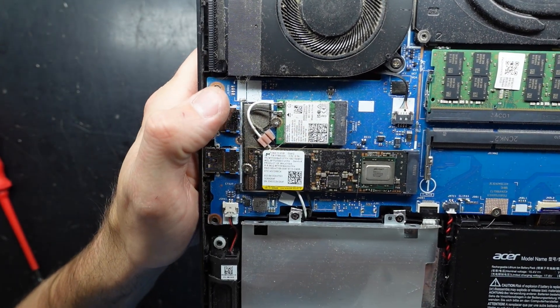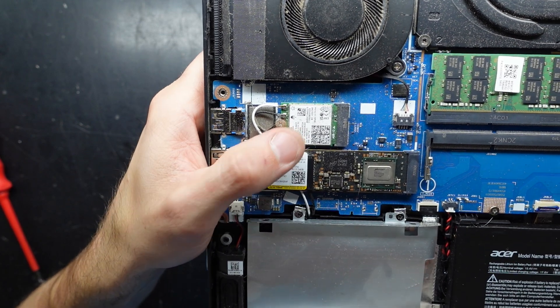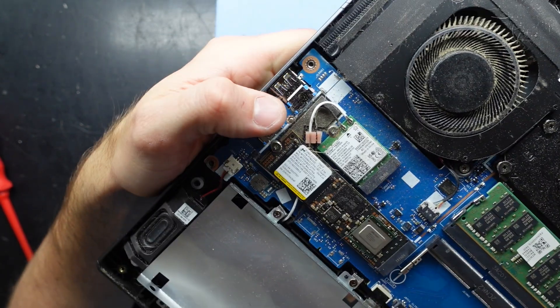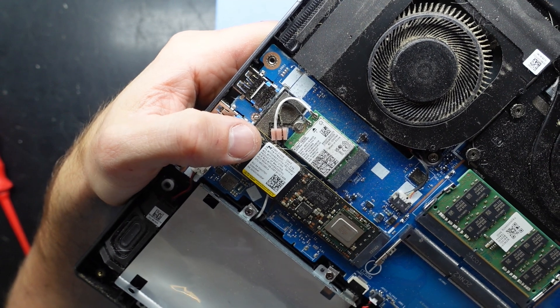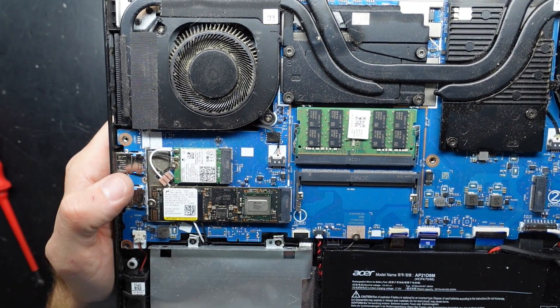What have we got here? We have a Micron 512 gig NVMe, and a Wi-Fi card which is a Killer 1650i, or an Intel AX201 NGW. All of which would be upgradeable and replaceable.